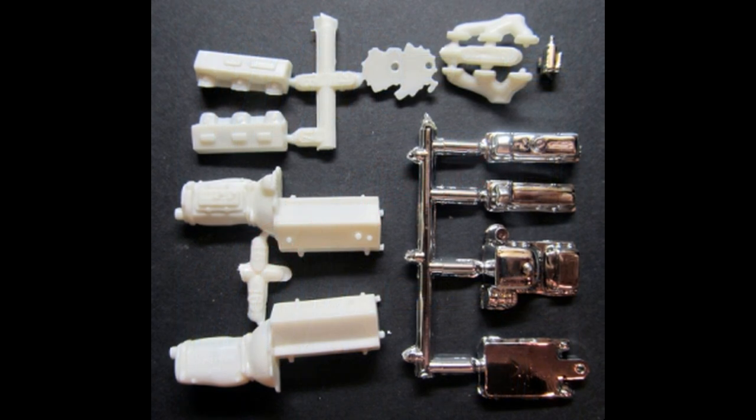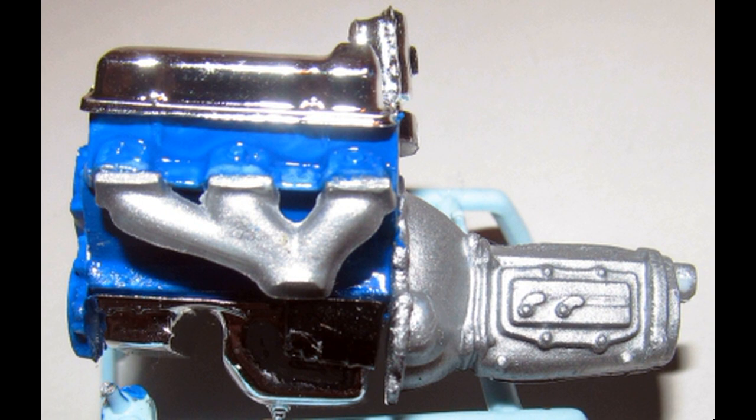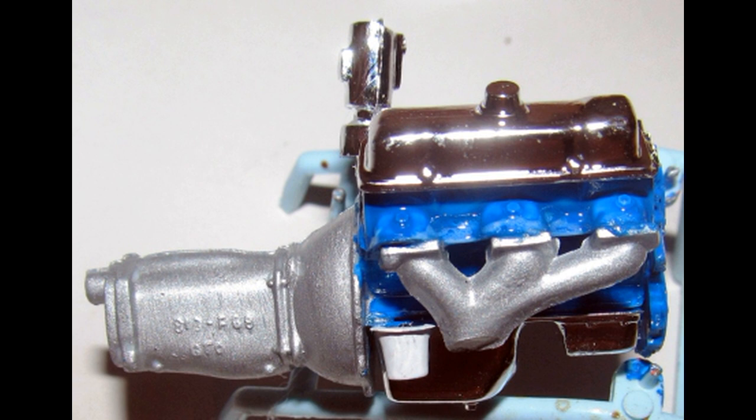We start with the motor assembly. Prior to painting, you can assemble the block and add the timing cover and the heads, and then paint this unit GM blue. The transmission is aluminum, and on the oil pan, paint the starter black and the oil filter white. The exhaust manifolds are steel color. Assemble the rest of the motor by adding the oil pan to the bottom, the intake to the top, and the valve covers to the heads and distributor to the intake. Now add the exhaust manifolds last.